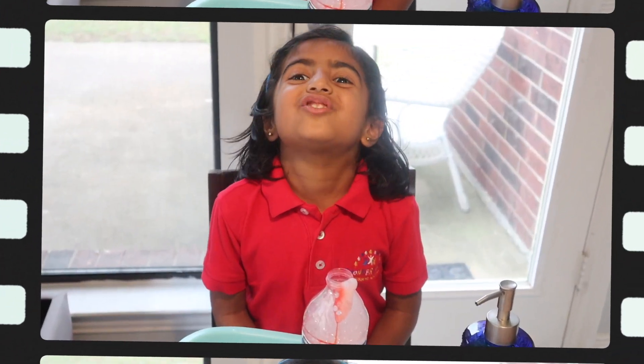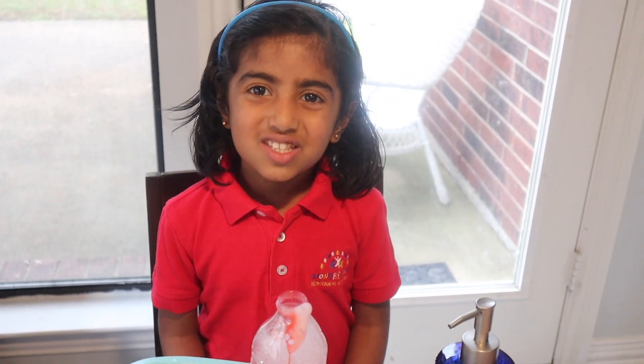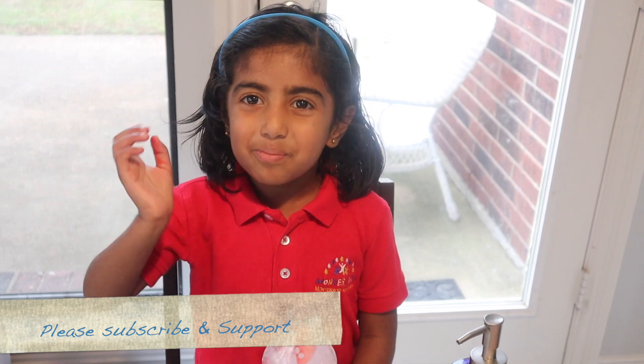I had so much fun. You can all try this at home. Hope you enjoyed this video. Please subscribe to my channel. See you later, bye!